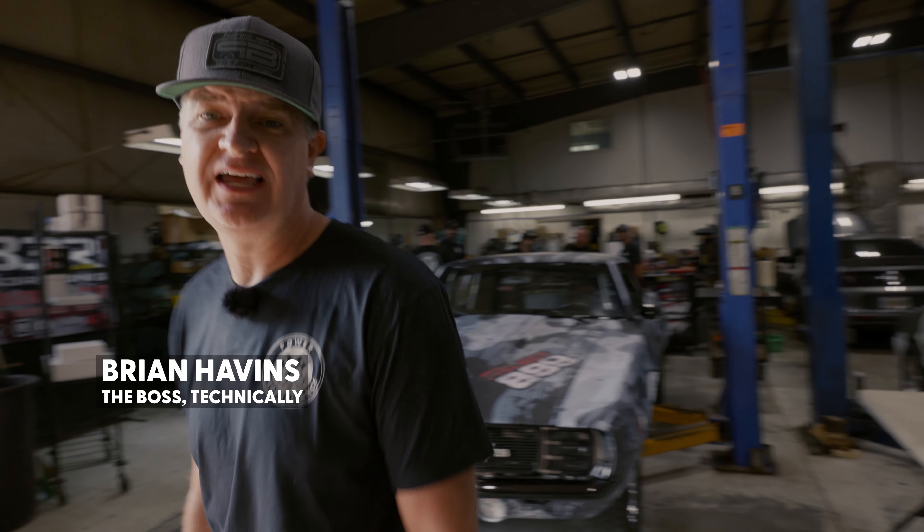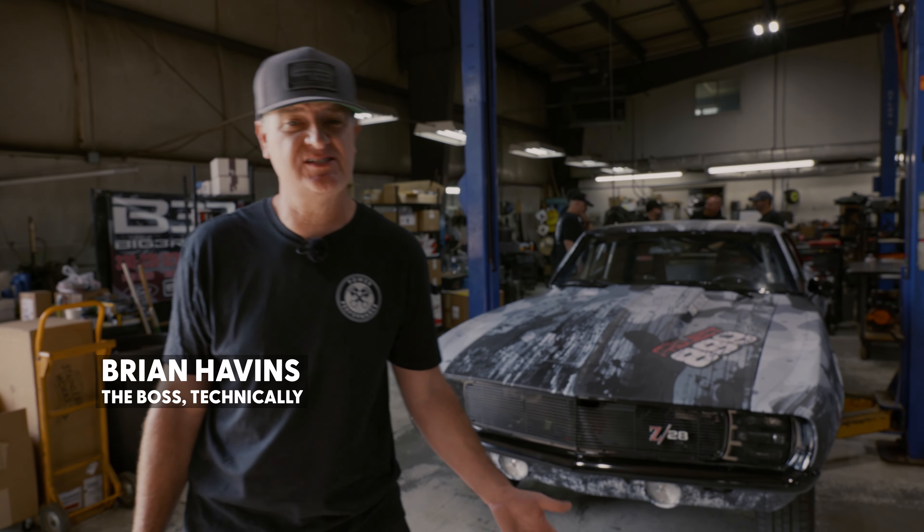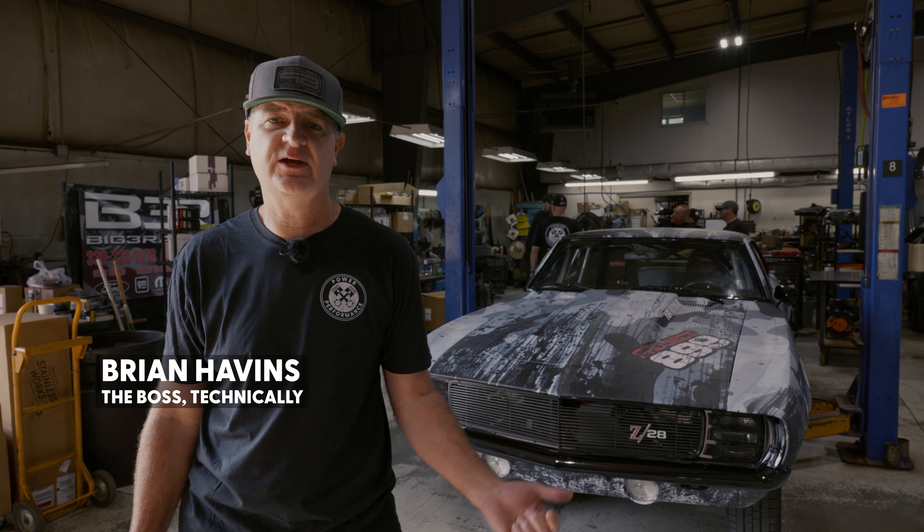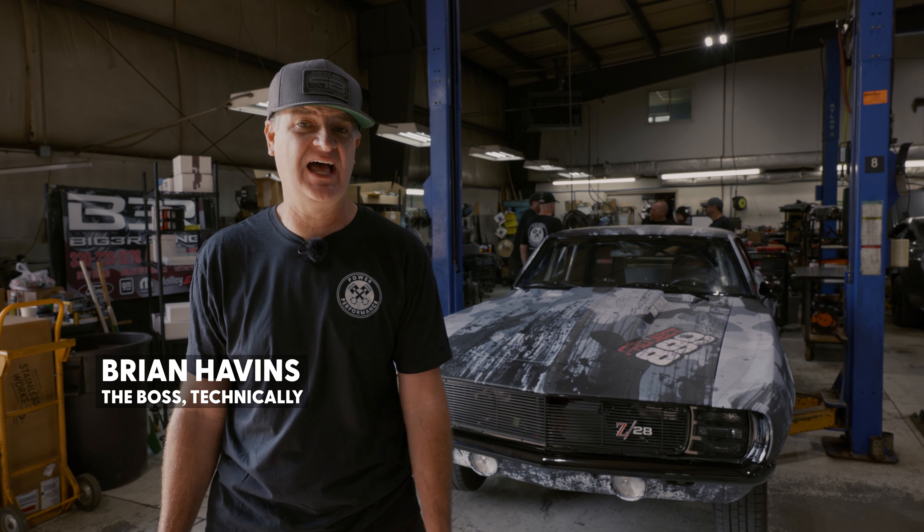You ever have one of those stupid ideas where you're like, we should take a car and do something crazy with it? Well, we have one of those ideas, and it involves a 69 Camaro and Summit Racing. The idea is to take this car, run faster than nine seconds, make over 900 horsepower, and do it in only nine days time.